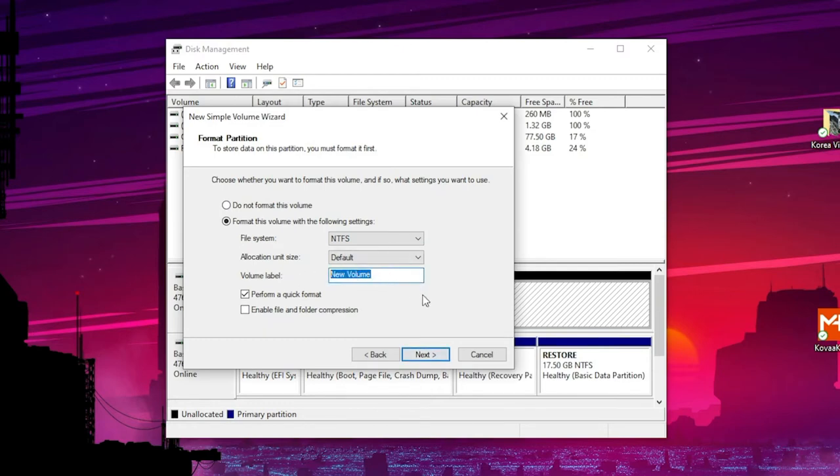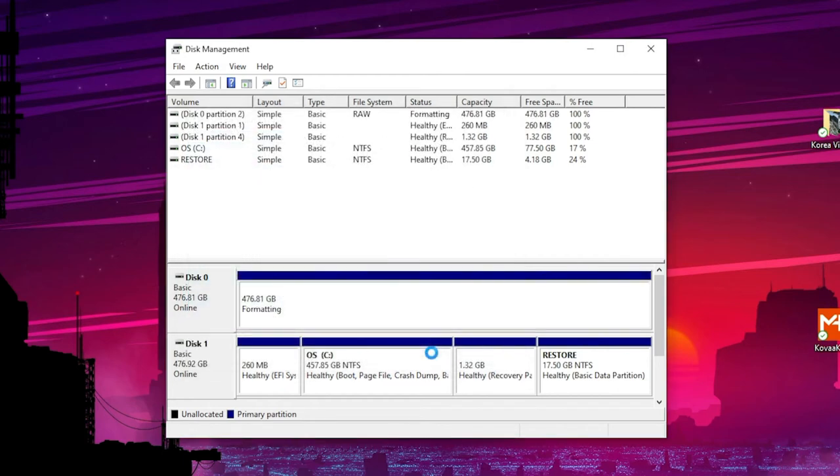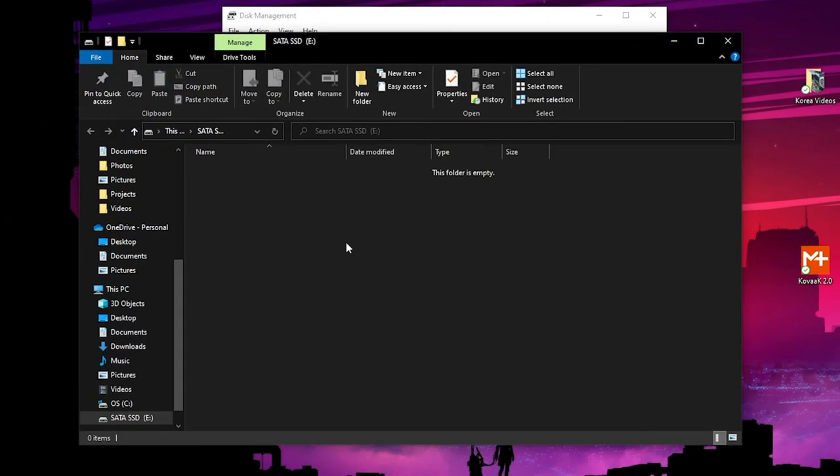Rename the volume label to the name of your choice — in this case we'll name it SATA SSD. Then click Finish. Your computer will now format the new drive, and a folder window will pop up once the process is done.